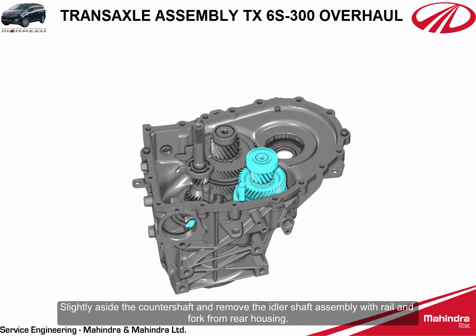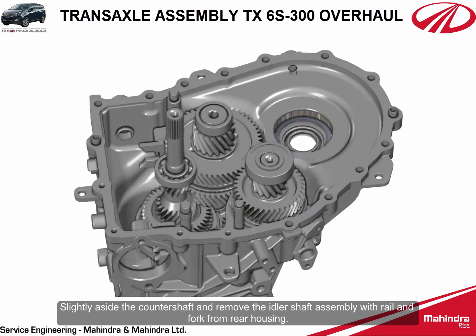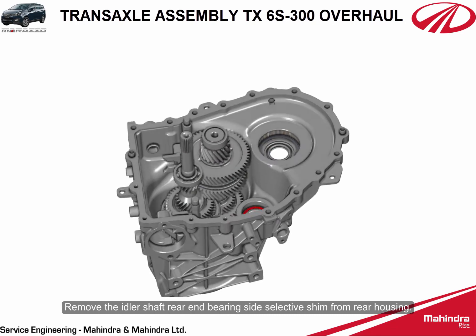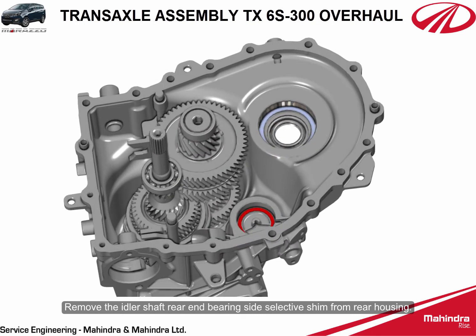Slightly move aside the counter shaft and remove the idler shaft assembly with rail and fork from the rear housing. Remove the idler shaft rear end bearing side selective shim from the rear housing.